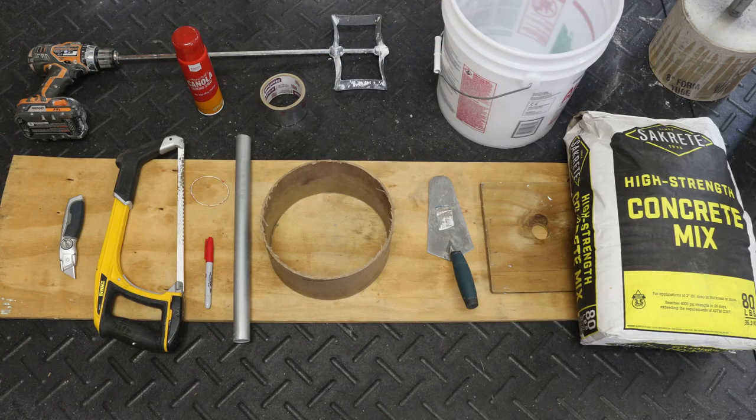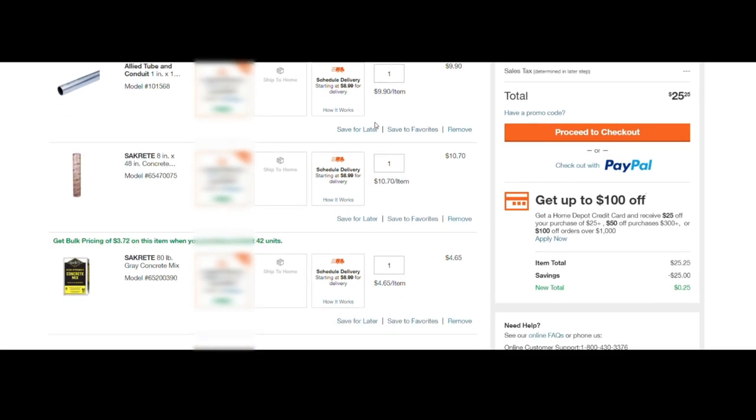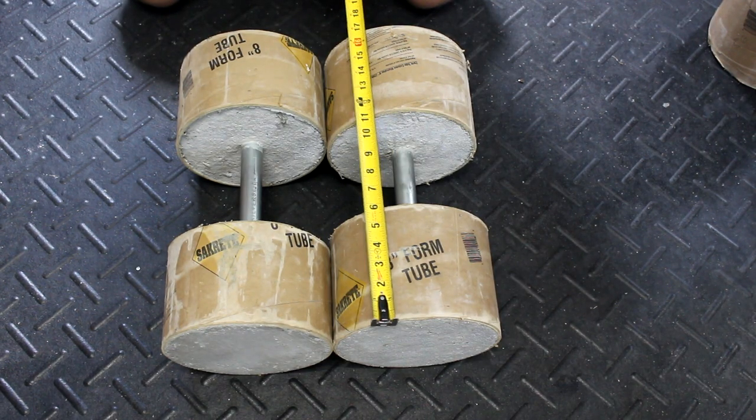You can find a link below with a list of tools and materials that you'll need, but there are a few things I want to point out first. The concrete I'm using is high strength, and a better option if you can find it is crack resistant fiber reinforced concrete — it actually has small pieces of fiberglass in it. You don't want to use mortar mix or stucco or anything like that. An 80 pound bag of concrete is about 5 or 6 bucks and will make 80 pounds of weight, so two 40 pound dumbbells, for example.